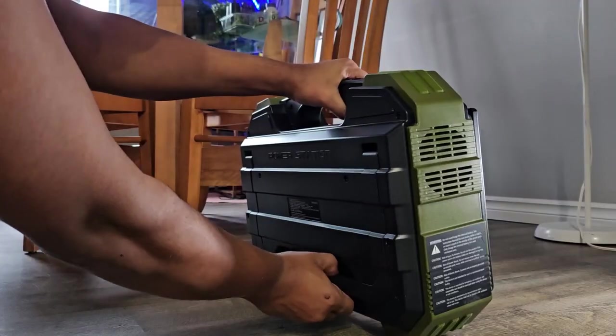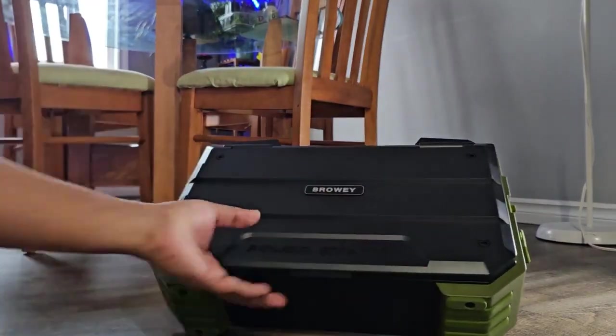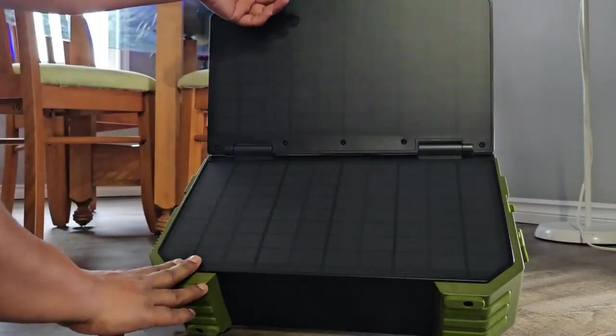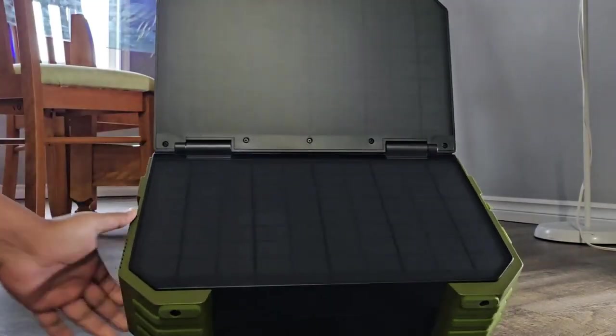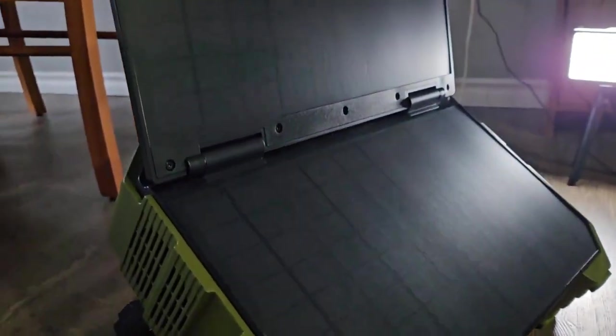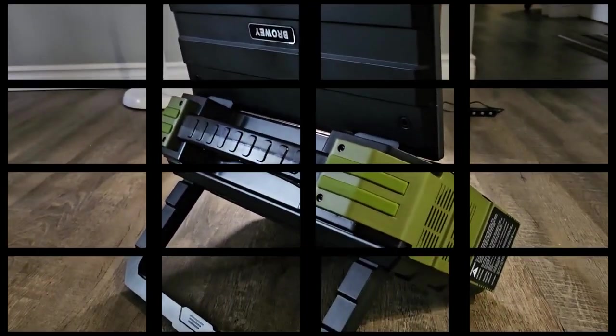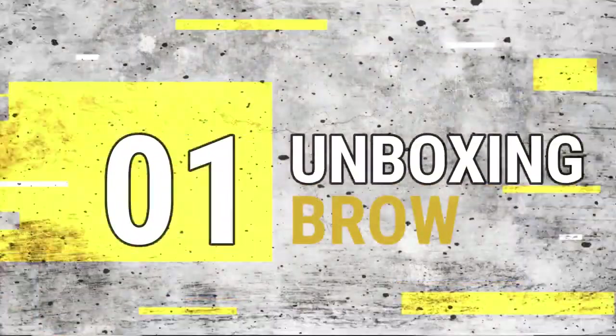It comes with a stand which can be opened easily, and the front part has a cover which opens up as a solar charging surface. From this, you can charge your devices using sunlight in summer while camping. This built-in solar panel has a 30-watt capacity and can be charged easily.